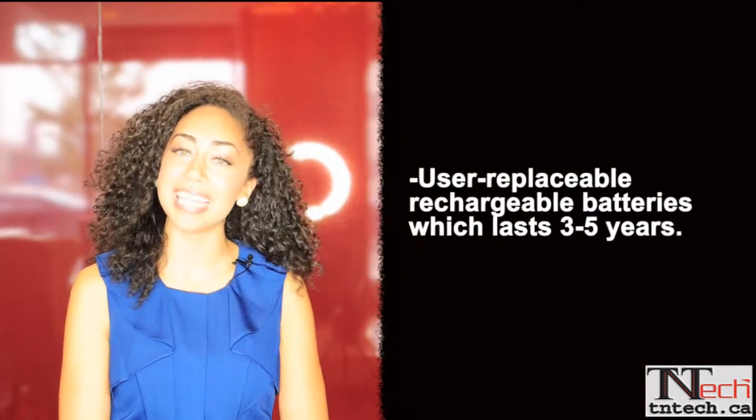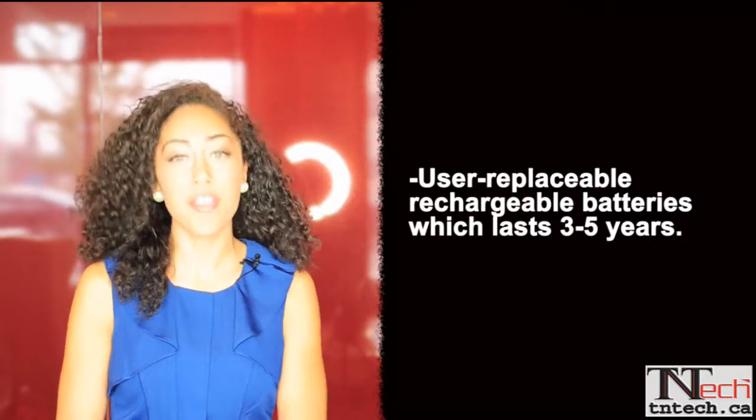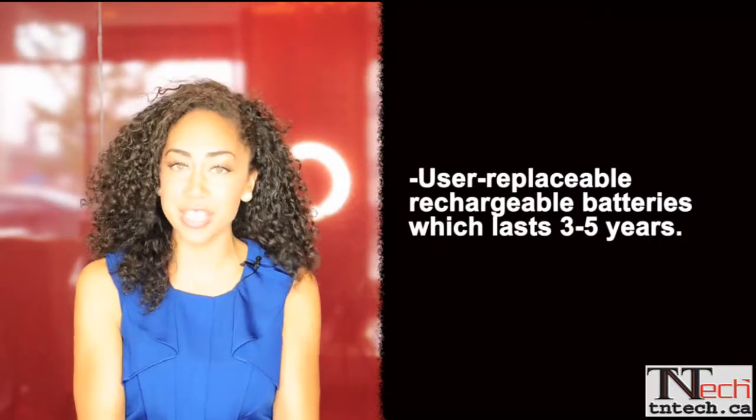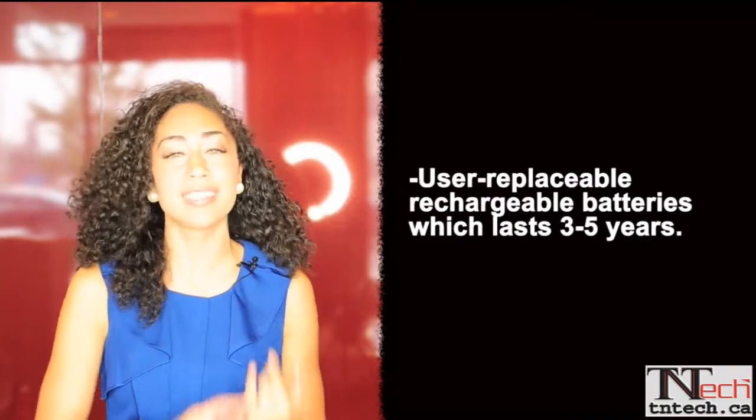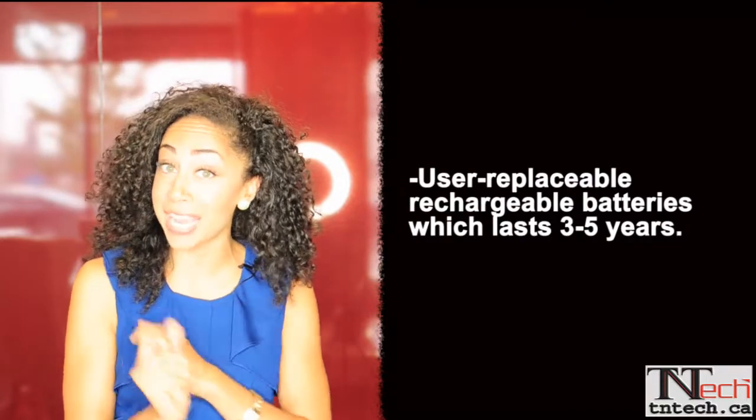All of our pagers include user replaceable rechargeable batteries that last three to five years. With other competing companies, you have to send the unit back to the manufacturer to have the batteries changed until it's shipped back to you. This is very time consuming, not to mention expensive.